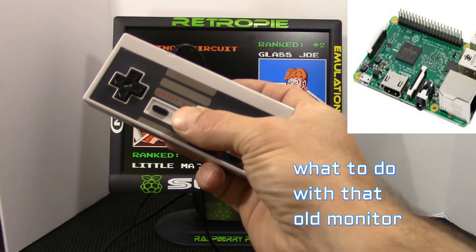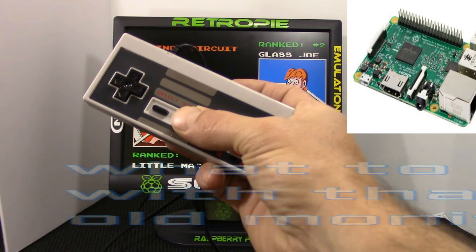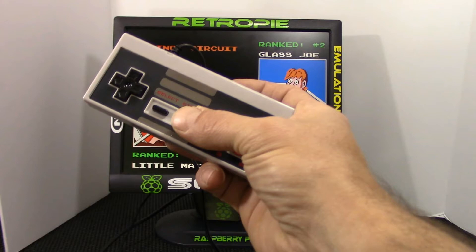Hey guys, looking for some cheap affordable fun this weekend? Well check out this video. This is my version of RetroPie with a cheap 2004 monitor.